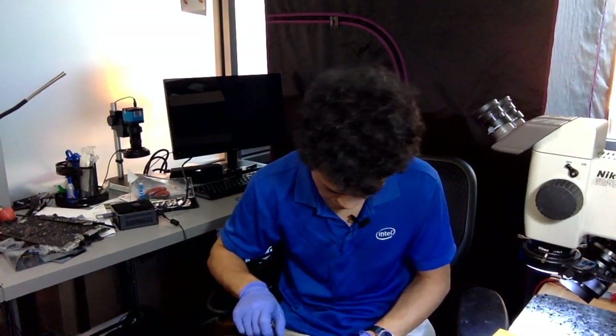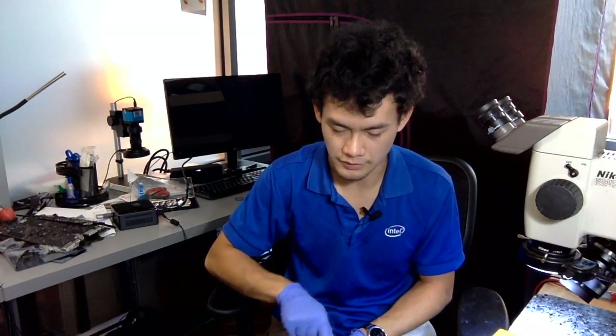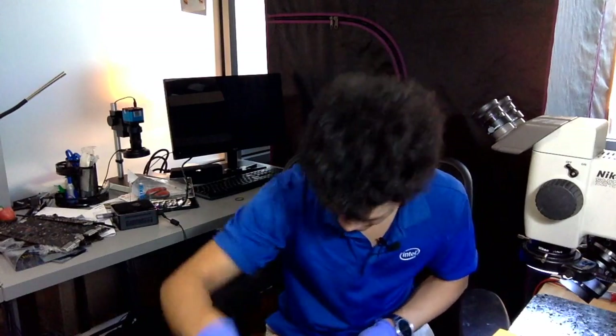And again, if you are in the hobby or business of micro-soldering and are interested in any of the parts, tools, or service seen in this video, check us out online at microsolderingsupply.com. Thanks for watching!